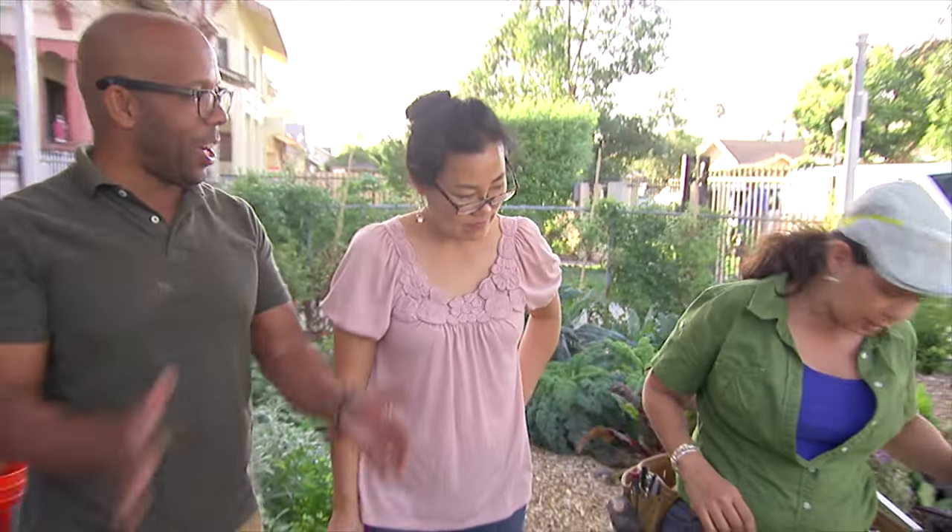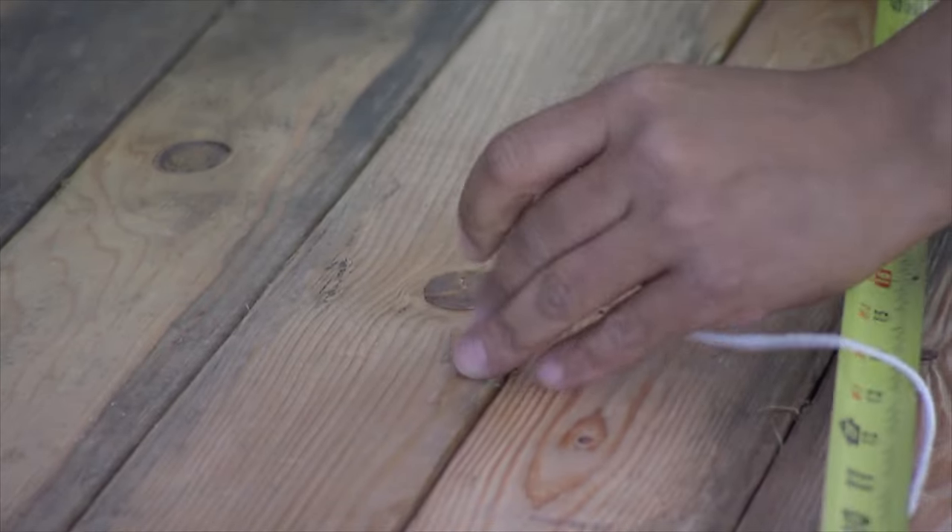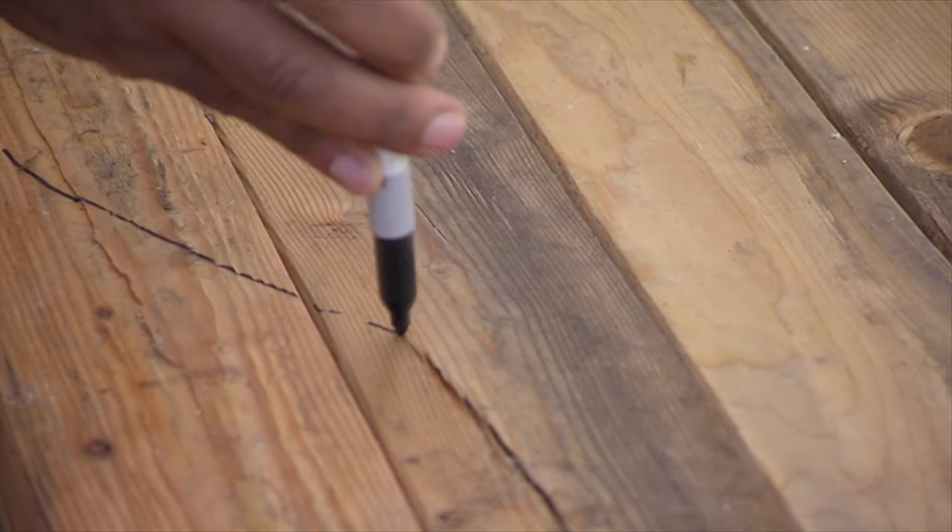So now to get our circle, we're just going to find our center. All you do is you put the screw and a piece of string, put that in the center, and hold it taut.